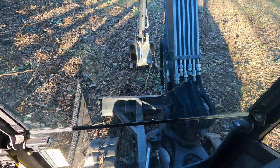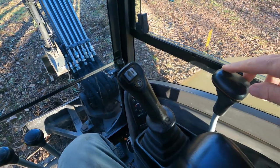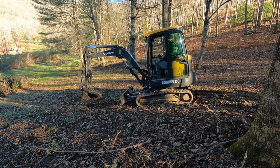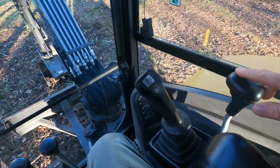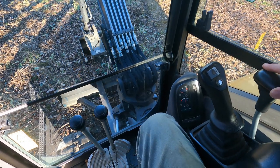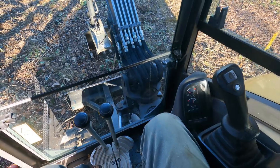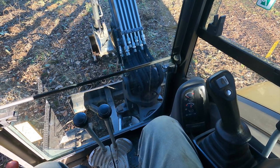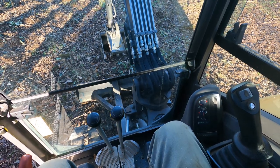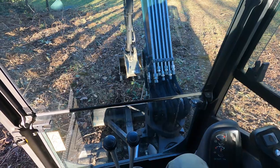Let's start by lifting this blade. Here's the control for that — when we pull this back, the blade comes up. When we push it forward, the blade goes down, and it'll actually lift the front of the machine. It's always a good idea to have this blade down on the ground when you're activating the boom — it gives you just a little bit more stability.